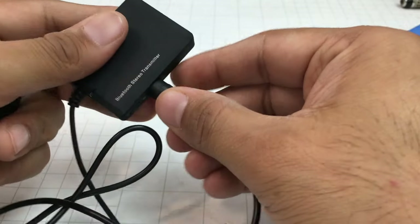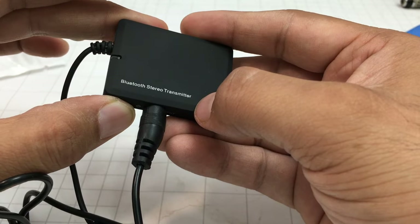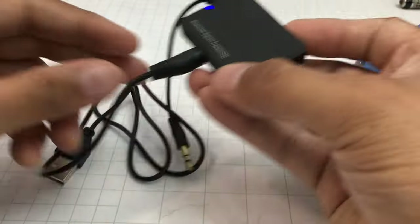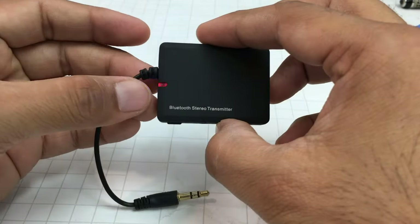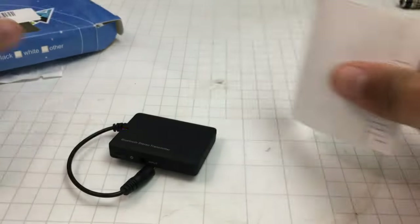You can either leave it plugged in behind your TV if you have a USB port, or just use a wall charger. This input here is for powering the device. Once charged, it can run for eight to nine hours. This one is charged right now — not plugged into the wall — and this light indicates it is in pairing mode.